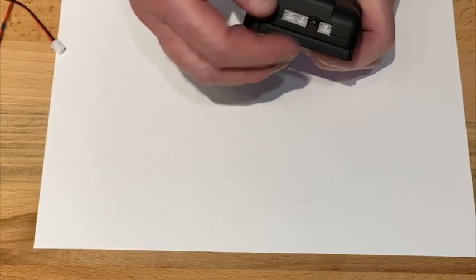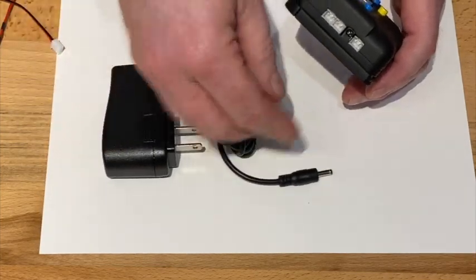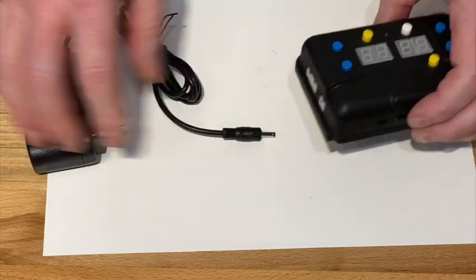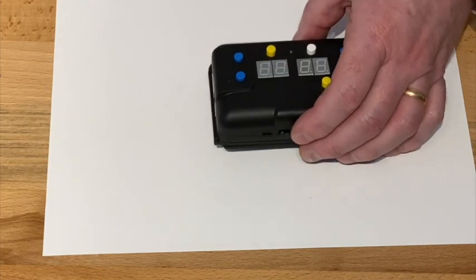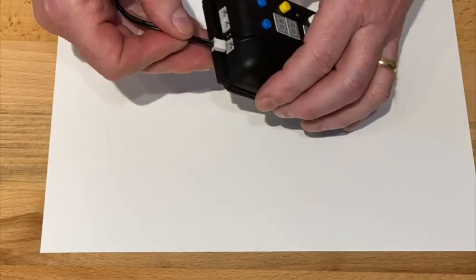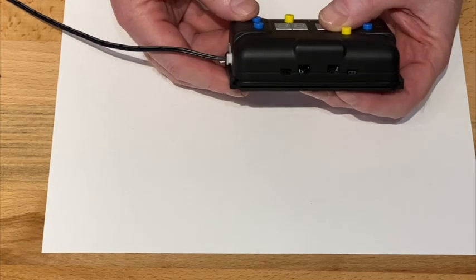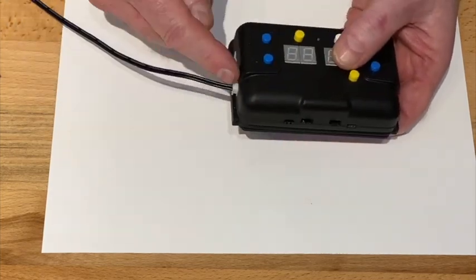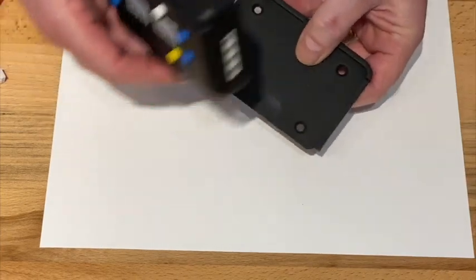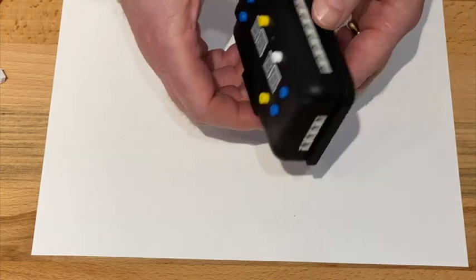There are two source plugs for power. One is for the barrel plug which comes with the kit — you simply plug that in and turn the switch, that's one option. The other option, which we'll be using today, is the Woodland Scenix power supply. There are two power inputs — we don't want you to turn them both on at the same time, so that's why we have a switch in the front to choose between them.